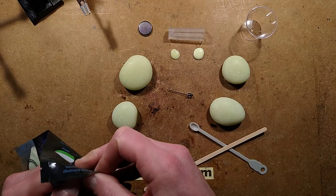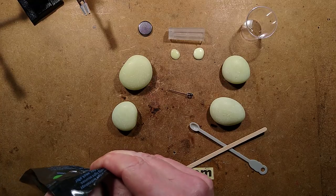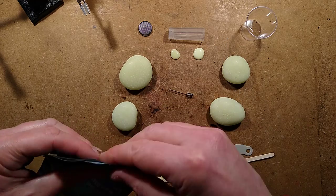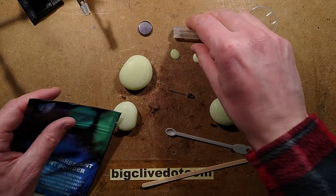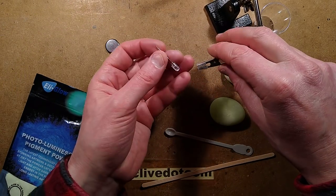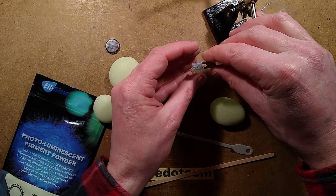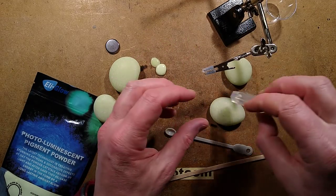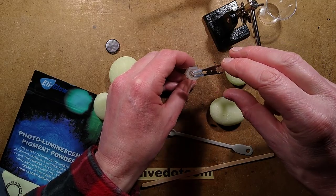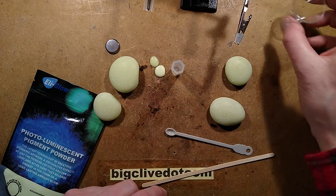I've got the resin warming because it's quite cold here — it makes it cure faster. I'm going to use two of these little scoops and make up the resin to pour into this. I'm going to bring in a helping hand and put the LED in it facing down — not sure what height yet. I'll have to pour the resin in and then sit the LED into it, hopefully getting it fairly central. It's all a matter of trial and error.